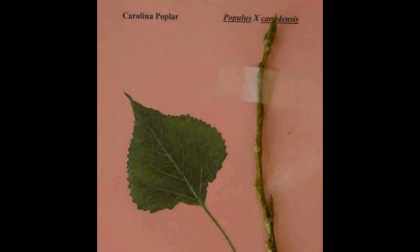Carolina Poplar, Populus canadensis. This is a hybrid of Populus deltoides crossed with Populus nigra. The leaf is similar to eastern cottonwood, but has no glands on the petiole.